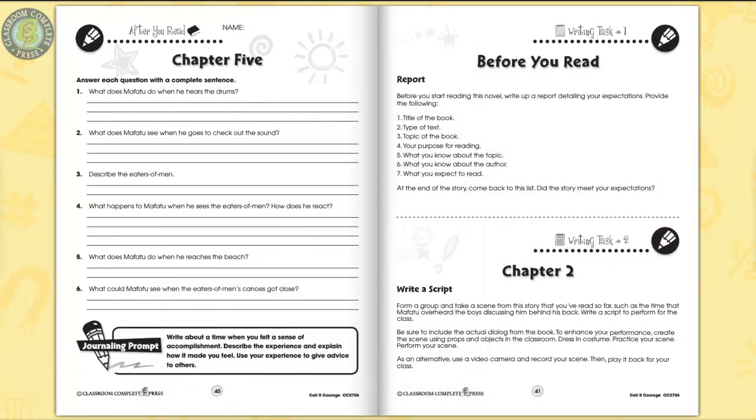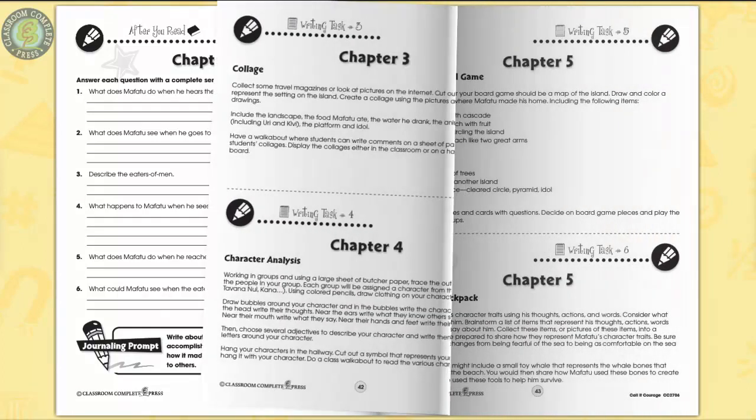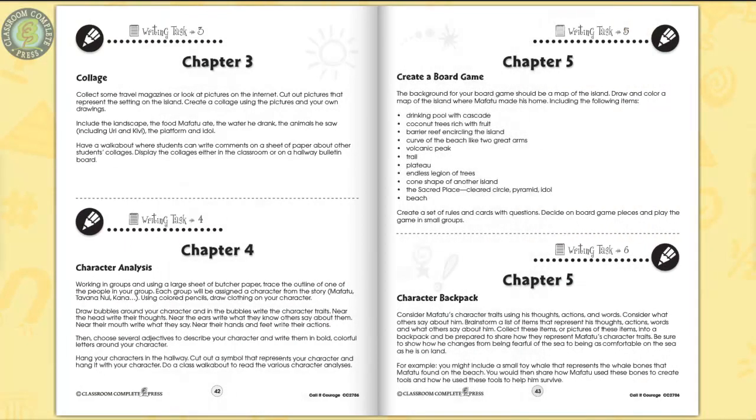Six additional writing tasks follow. Supplement an existing unit with in-depth writing tasks, such as creating a board game using a map of the island as a base. Create a set of rules and cards with questions, then play the game in small groups.